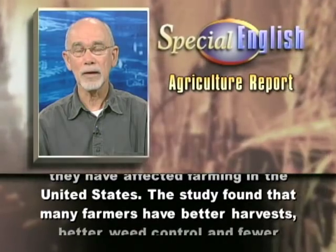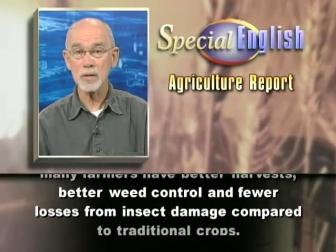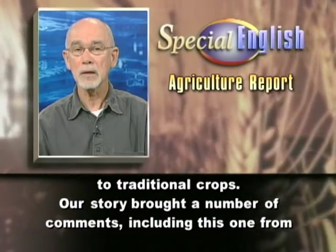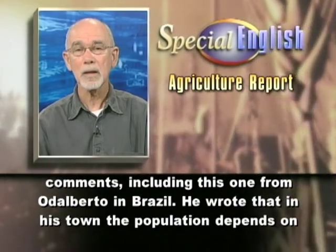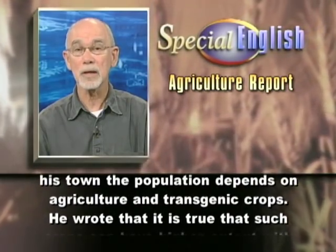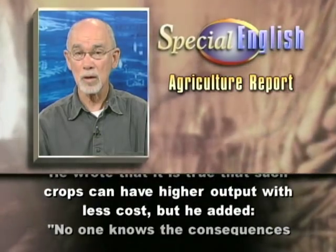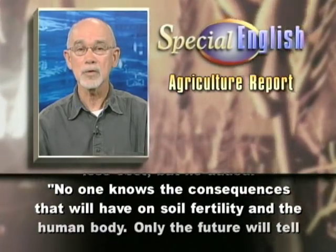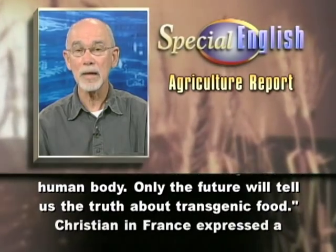The study found that many farmers have better harvests, better weed control, and fewer losses from insect damage compared to traditional crops. Our story brought a number of responses, including this one from Odalberto in Brazil. He wrote that in his town, the population depends on agriculture and transgenic crops. He wrote that it is true that such crops can have higher output with less cost, but he added, no one knows the consequences that will have on soil fertility and the human body. Only the future will tell us the truth about transgenic food.